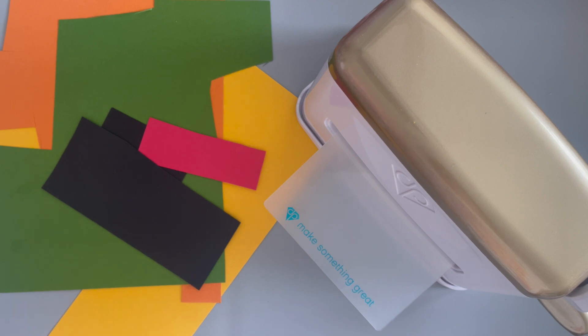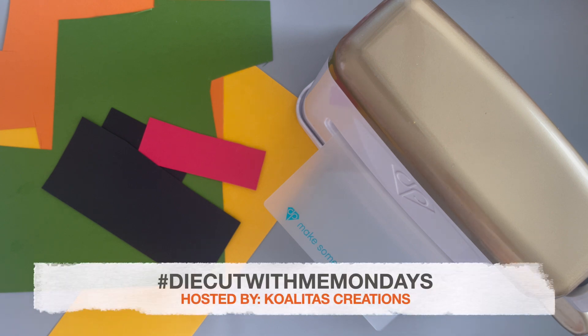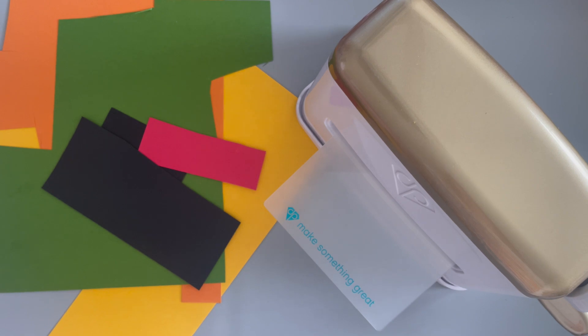Let me show you the dies that I'm using for this week. Before I get into that, let me tell you about this collaboration. This collaboration is called hashtag Die Cut With Me Mondays, and this is hosted by Pebbles from Qualitas Creations. She is an amazing crafter — if you don't know her channel, please be sure to check it out. I will link it in the description box below. She does some fun hauls and amazing crafts, and I'm so happy she's hosting this die cut collab because it really spurs me on to get my dies out and use them. Please be sure to follow that hashtag.